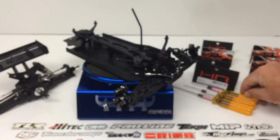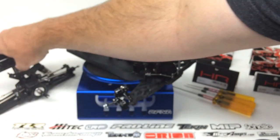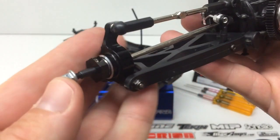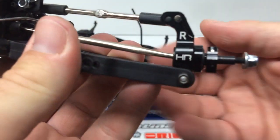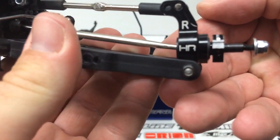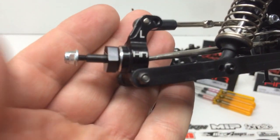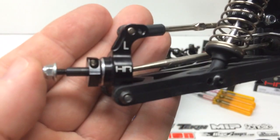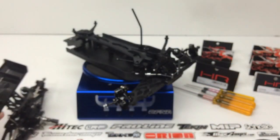For the rear, I also picked up the matching hub carrier. Once again, anodized aluminum with great chamfered edges, the Hot Racing logo, and the right and left badging. The clamping hexes are also a nice added feature for extra security whether you're bashing or on the track.